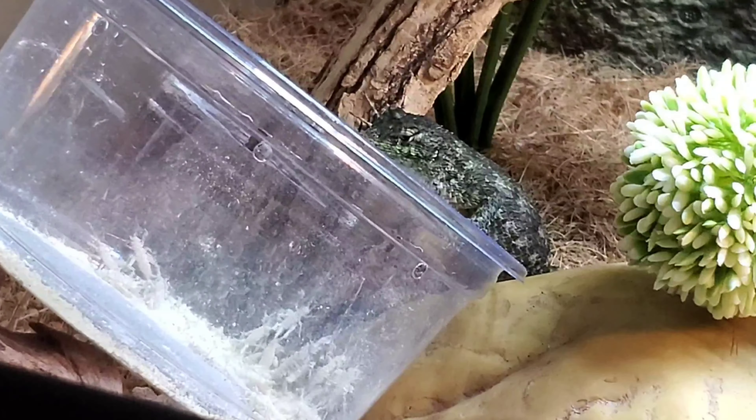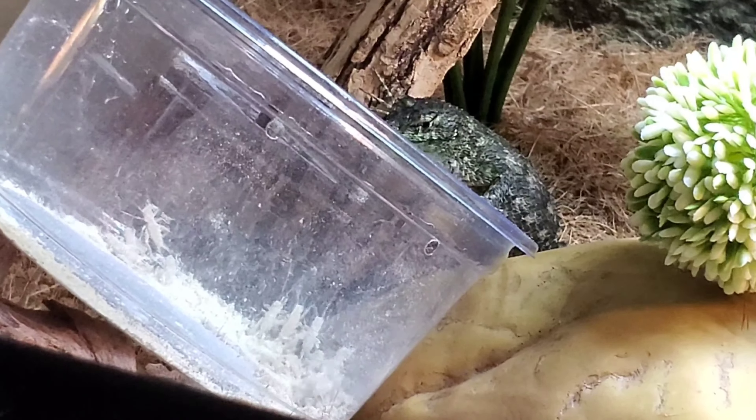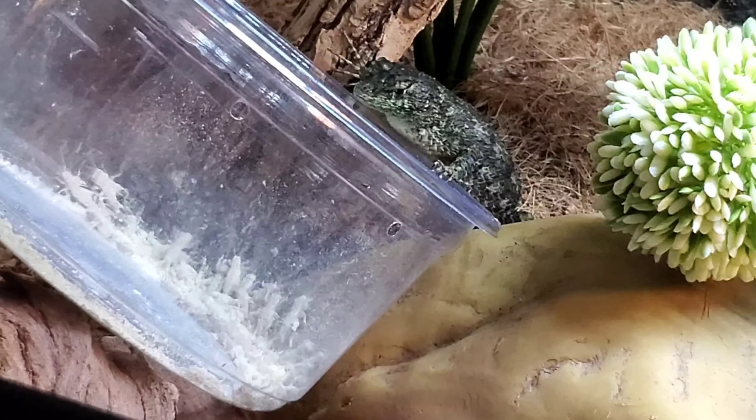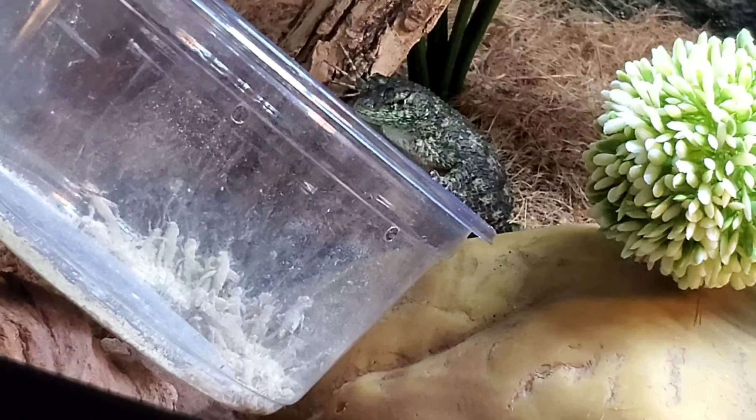These animals are insectivores. The main staple insect I'm feeding them currently is crickets, though as time progresses I'll also try different feeders such as worms and roaches. These animals are very flighty in nature — they stress out easily and don't like to be handled, so tong feeding isn't really an option. It's important to feed them prey items they can easily reach. Since they're climbers, crickets work well because the movement attracts them.